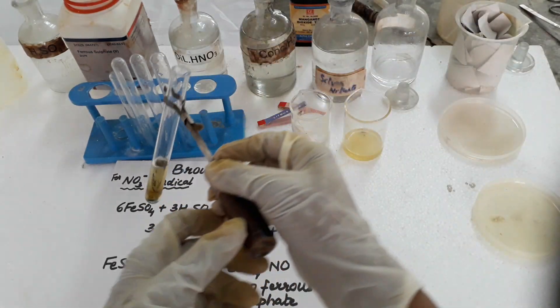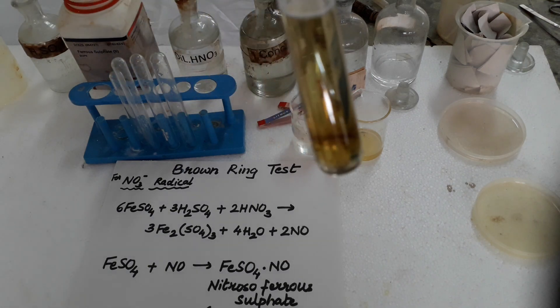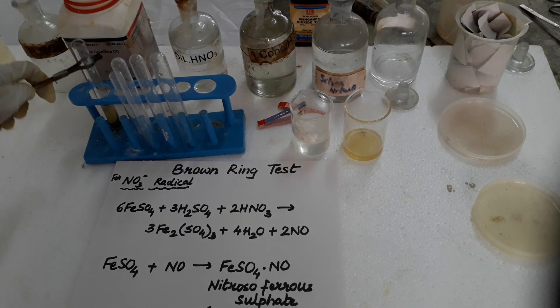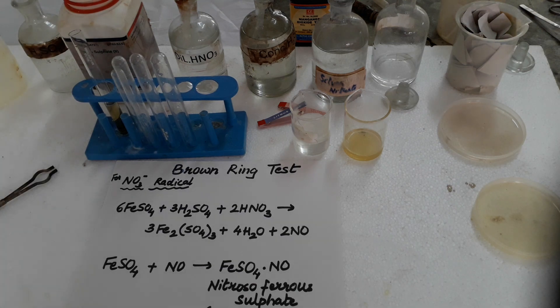So this is the brown ring test, which confirms that the salt has nitrate in it — I had taken potassium nitrate in it. You can see it very nicely here. Thank you, students.